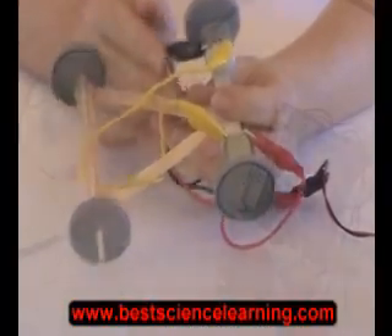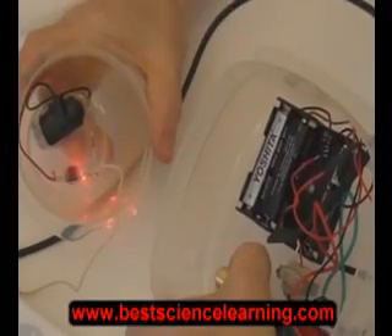The best part of all is that my projects are developed in a way that your kids can simply watch the videos or read the instructions and do it themselves, or you can do it with them. I address all four learning styles.